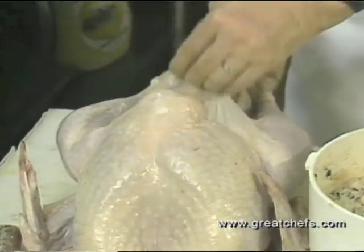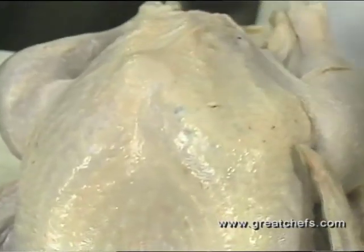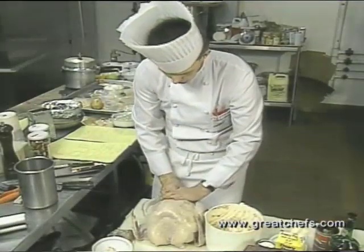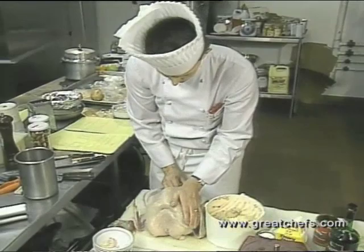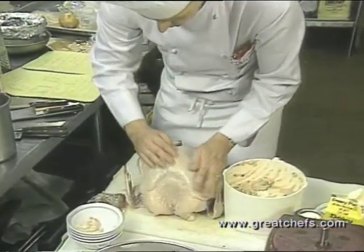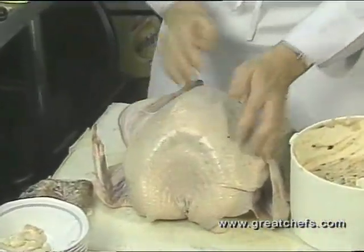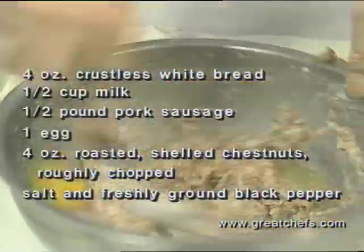Push this down inside, skin there, then smooth it out all the way down either side. This should give you a smooth covering of stuffing. The second stuffing is for the throat cavity.